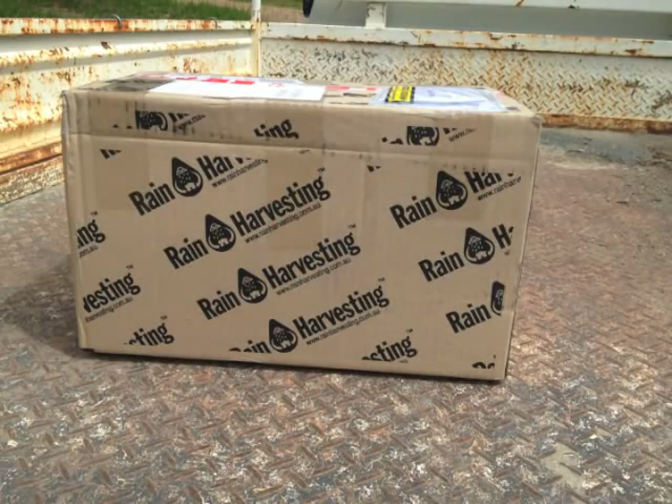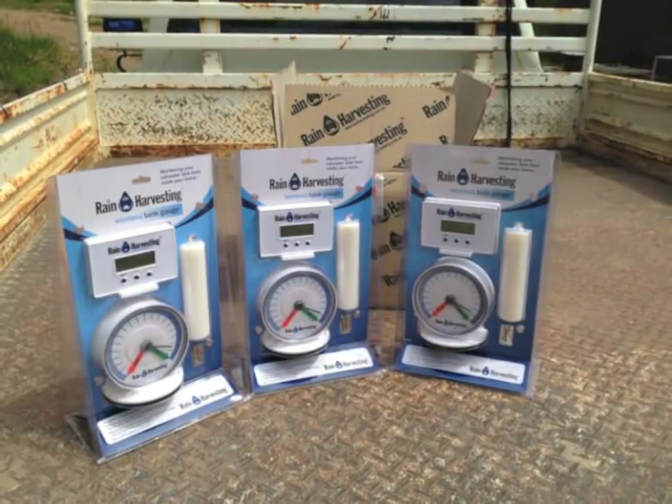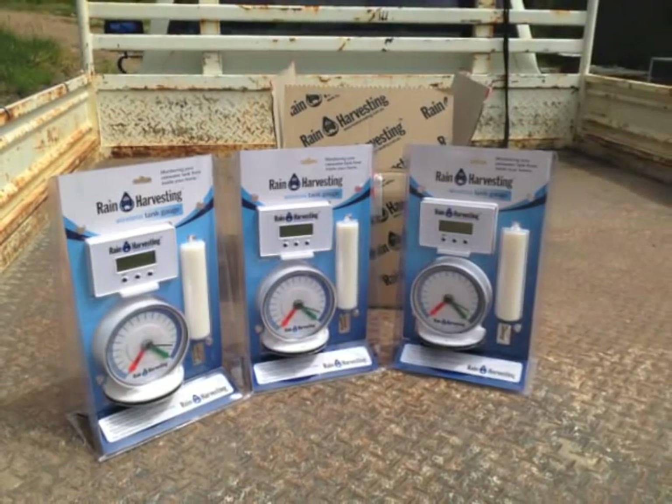I received an unexpected gift from Rain Harvesting. They've sent me three wireless rainwater tank gauges, and I'm going to install these onto all the tanks.